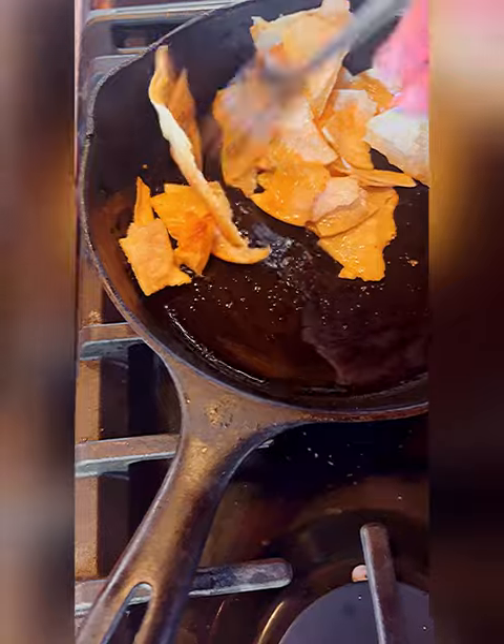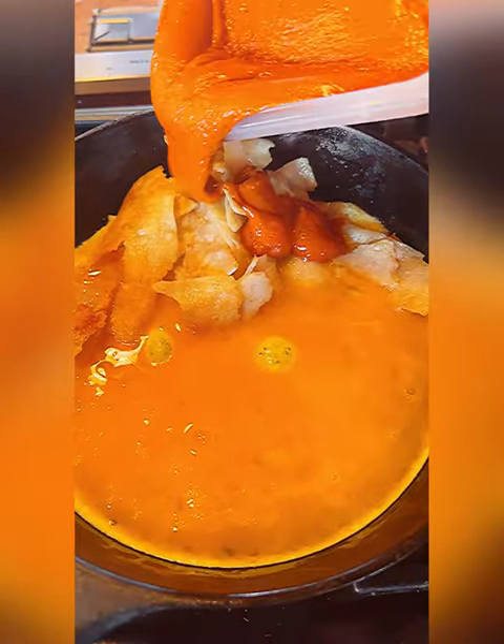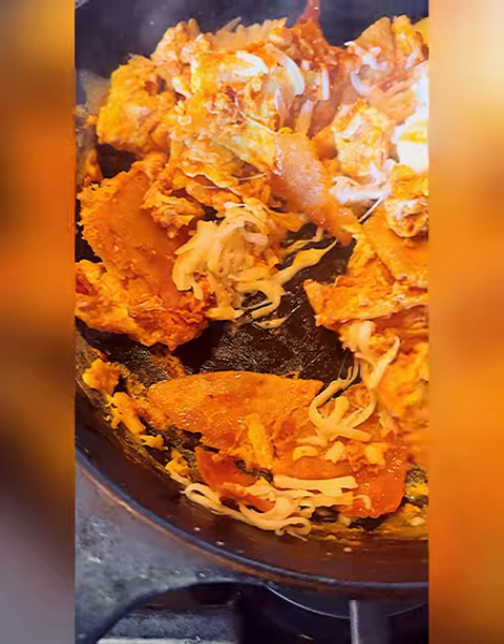Push them all to the side. Then I'm going to put the eggs on the other side — this is how we do one pot chilaquiles. Now I'm going to pour the sauce over the tortillas so they can soak it up, scramble the eggs on the other side, then scramble it all together and add the cheese.